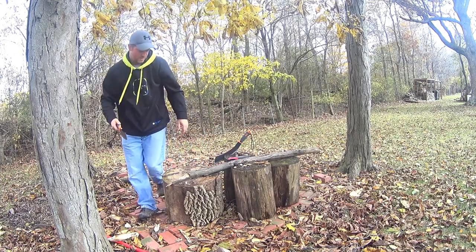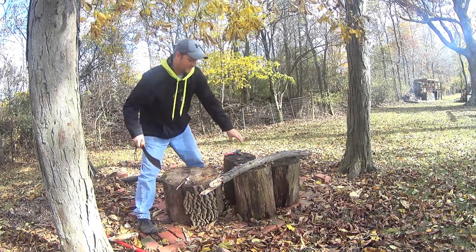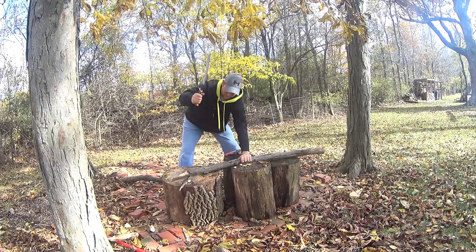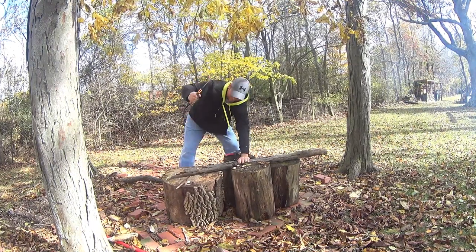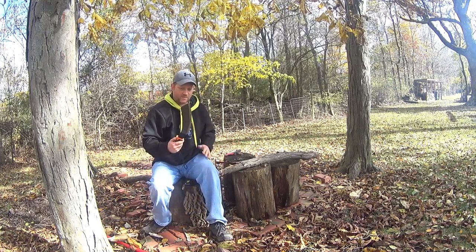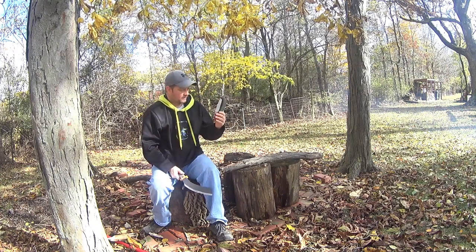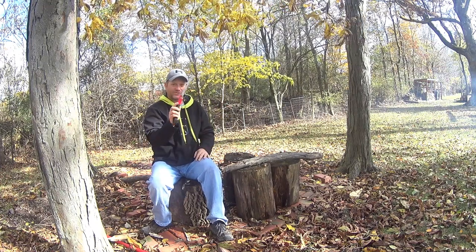That was actually way better than what I thought. Alright, let's give the full-size parang machete a run, see how well it does — I'm guessing it'll be a little faster. Surprisingly, not much easier than the mini, but it still wasn't bad. I'm guessing the saw might be a little easier, and for the weight — something that weighs a third of this — I'm betting it's going to be a better way to do it. Let's try the carbon toothed saw.